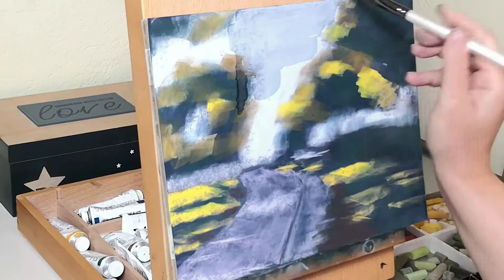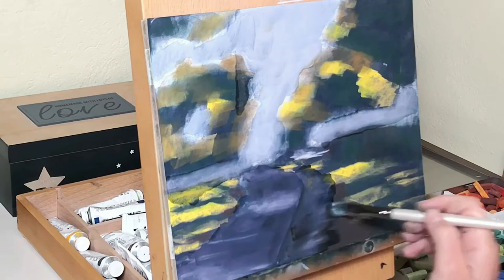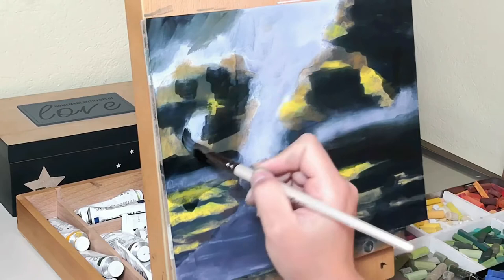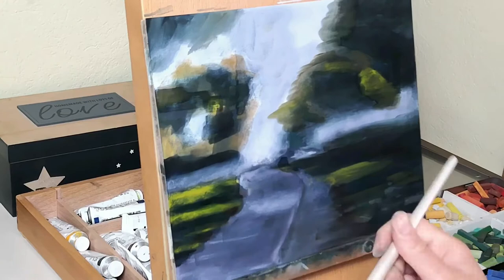Once I put down all the colors and the shapes that I need to, I blend them all together with an alcohol wash. I have already made a video on that and why I love using an alcohol wash so much, so if you're interested in that go and watch that video — I will put the link right up on your screen. I make sure that I blend where I want to blend and just try not to contaminate the colors too much. For that reason I start with the lighter colors; as you can see I start with the sky and then move around to the blues and the purples. That way I don't contaminate the colors too much and I leave the yellows last after I have cleaned my brush very well.